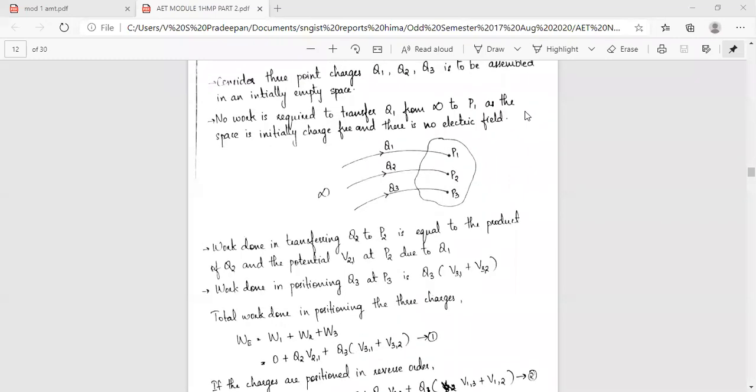The total work done W equals W1 plus W2 plus W3. W1 equals zero, so the total becomes W2 plus W3, which gives Q2 times V2,1 plus Q3 times (V3,1 plus V3,2). This is Equation 1.